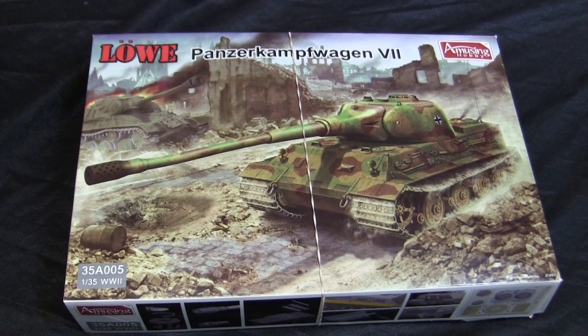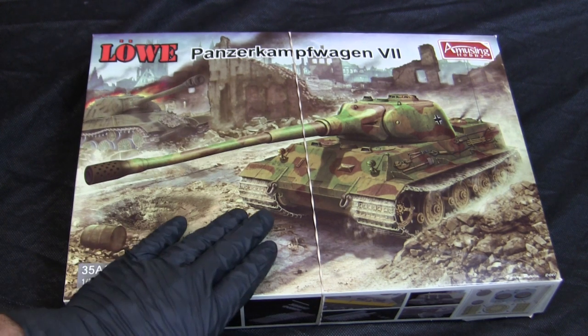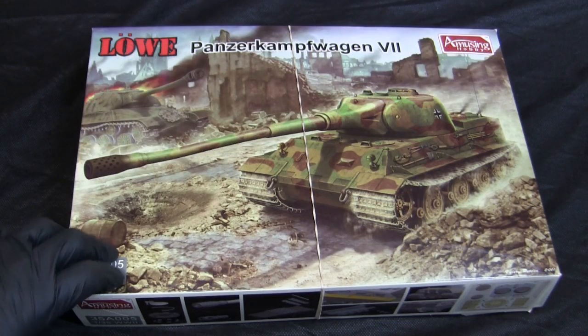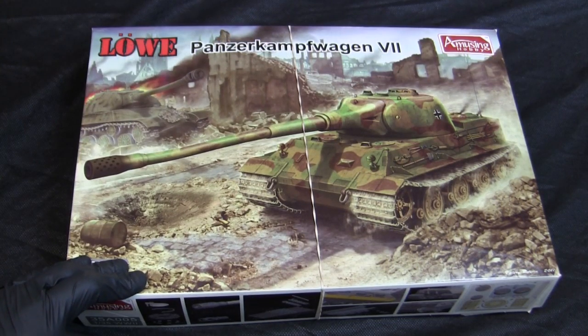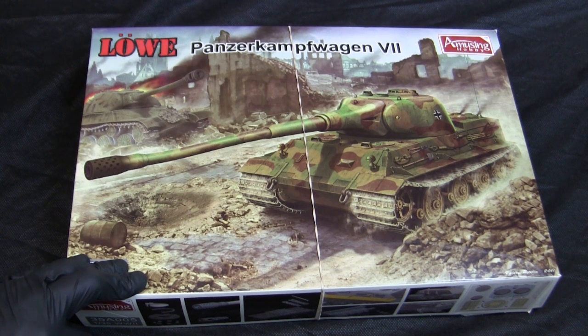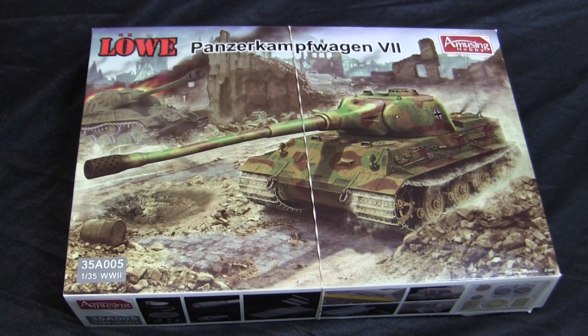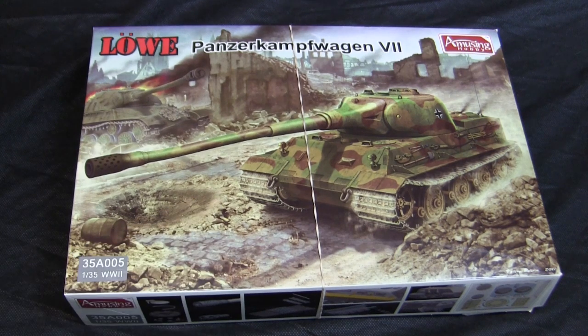What makes Amusing Hobby's kits different is that they focus on vehicles that are off the beaten path — you won't find Stuarts, Shermans, Tigers, or Panthers from them. Instead, you'll find weird oddities like this tank. One of their very first kits was the Neue Bau Fahrzeug heavy tank, a German heavy tank that saw action in the early months of WWII. Since then they've produced an extensive range of weird prototype and paper panzer vehicles, including German and Japanese subjects.